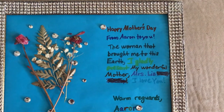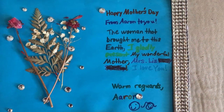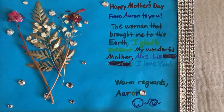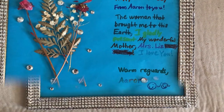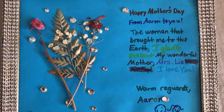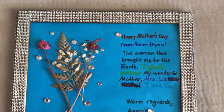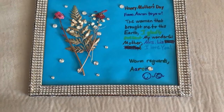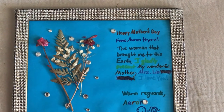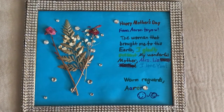Isn't this really cute? It says 'Happy Mother's Day from Aaron to you, the woman that brought me to this earth. I gladly present all my wonderful mother, Mrs. Liz. I love you. Warm regards, Aaron.' He also had some little flowers in here — this was a long time ago so they're dried up, but it's still cute. I hope you guys like it. Thank you so much to Diva Decorating and Aisha for this collaboration, and thank you all for watching. Have a great day, bye!